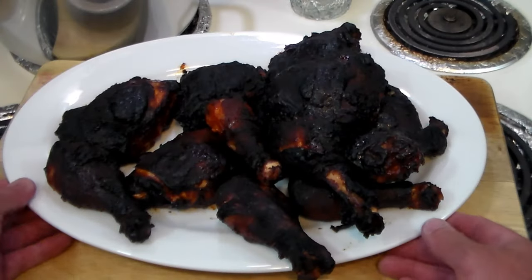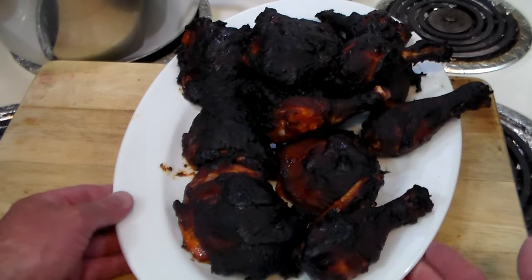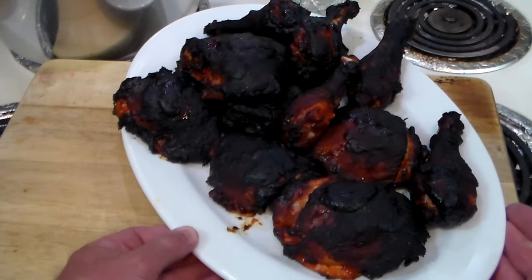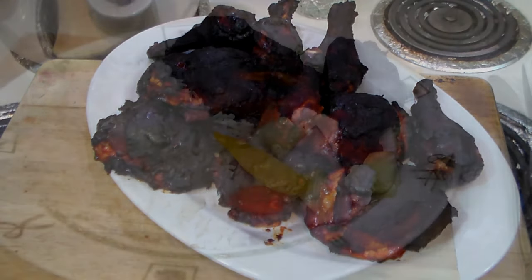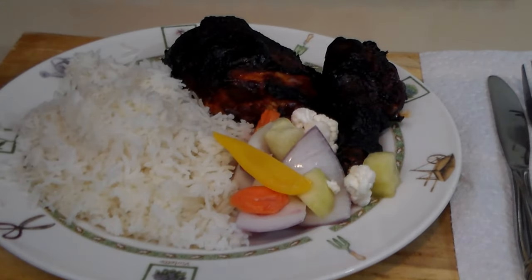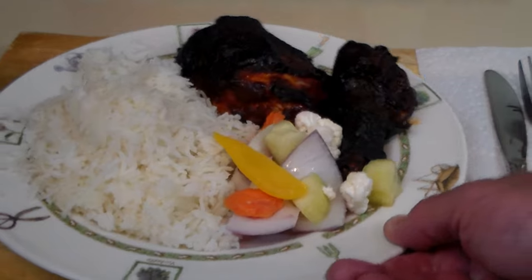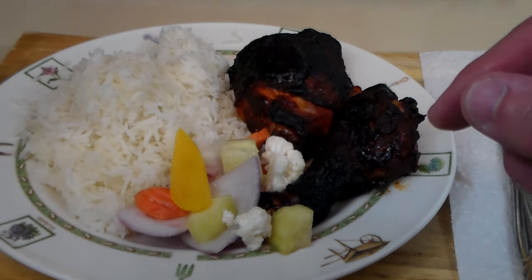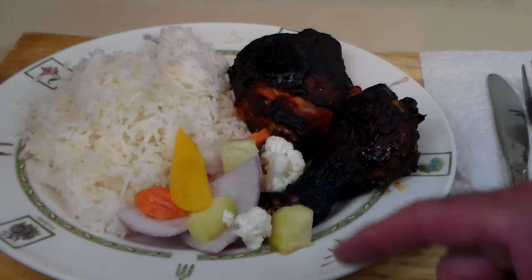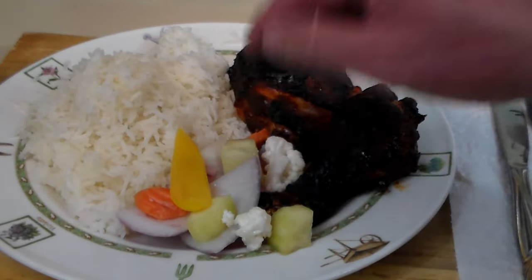Here we have the plated goodness of the barbecued Gochujang chicken — legs and thighs. Let's go ahead and plate some up. What we have here is a delicious plate of steaming basmati rice, the Gochujang chicken, and some pickled Asian vegetables that my wife made last night with rice wine vinegar. We've got some cauliflower, cucumber, red onion, sweet pepper, and carrots. Just absolutely gorgeous.